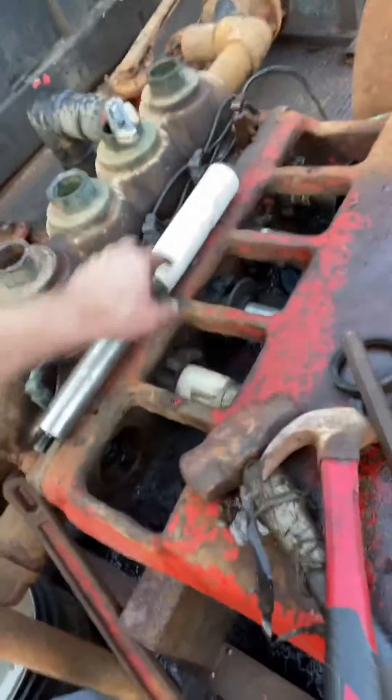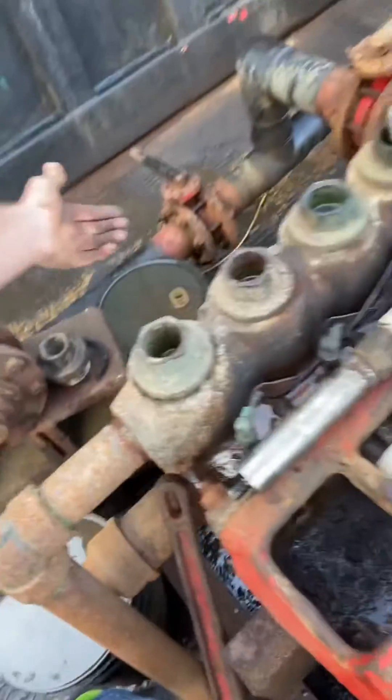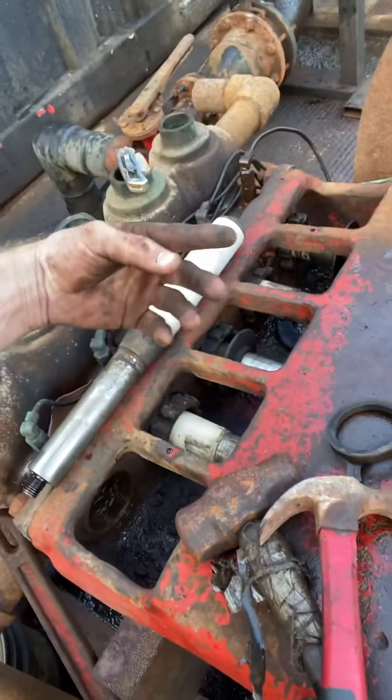Once that's all out of the way, take your packing gland nut all the way back out. Then use tools to fish your packing out — hammer it out, I don't care. This packing is bad. Take it out any way you want. Pull all that packing out of there.